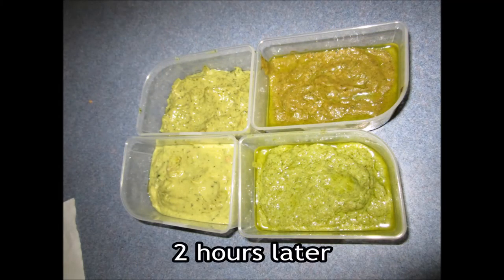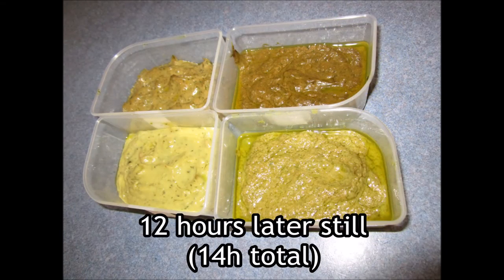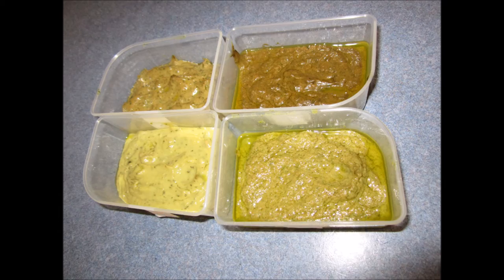After two hours, the totally unpreserved sample is noticeably brown, whereas the other three show not much noticeable difference. After 12 hours, the unpreserved sample is very brown. The singly preserved — lemon or heat — samples are now slightly brown, and the sample that's been both heated and had lemon juice added is still mostly green, just a bit browner than it was but not much difference. I should note that all the coloration you see is pretty much on the surface of the samples; underneath they're mostly still quite green.